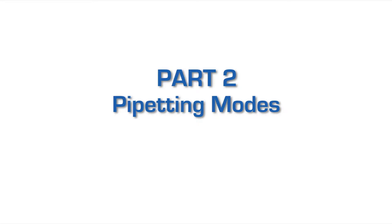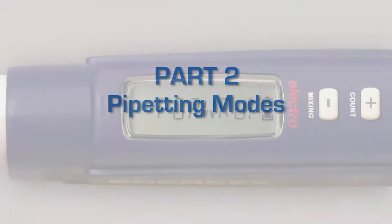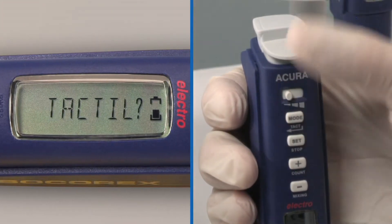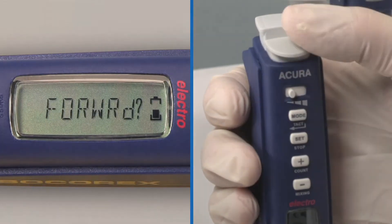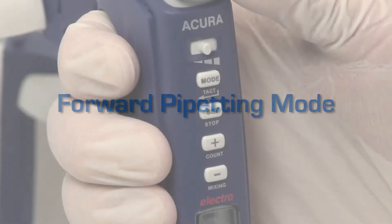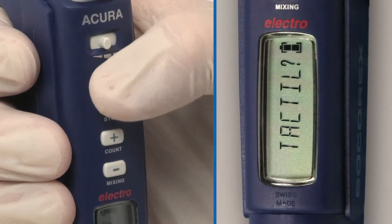Microprocessor-controlled instruments feature intuitive software avoiding any complicated programming steps. No particular skills are required to get quick access to six working modes, and there are many volumes to select from. Scroll through mode selection by pressing a single button. Forward mode corresponds to aspiration and pipetting of a set volume. It is suitable for all applications in the lab. Press mode until the display shows forward.